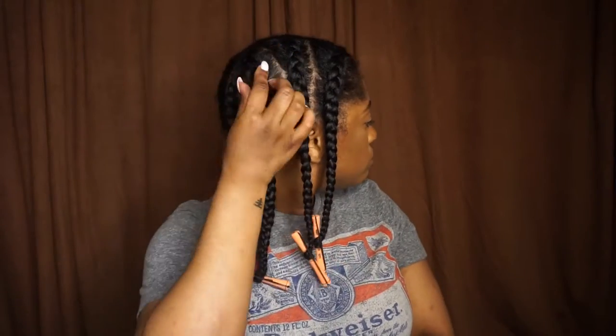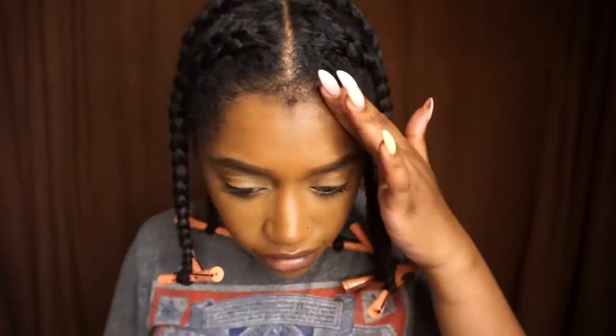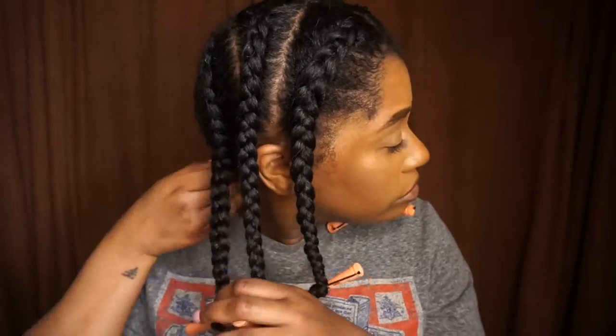This is what the first side looks like, so I'm going to go ahead and do the other side off camera. My hair is nice and smooth, shiny, and done.